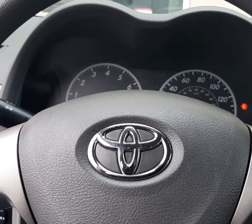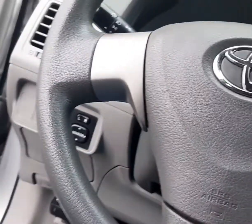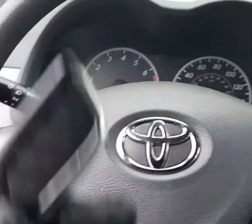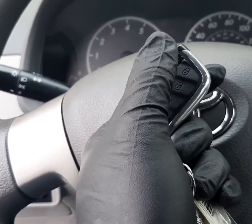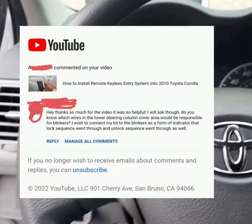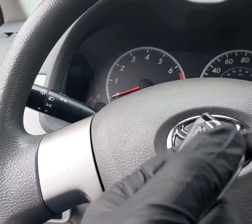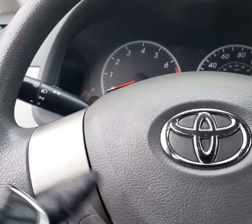Hi everyone, welcome to my channel. If you're new, please kindly subscribe, I appreciate it. In one of my videos I've shown you how to install a keyless entry system into your car, but in that video I only showed you how to install the central lock control system. Based on the request of some of my subscribers on how to connect the parking light to the control entry system, I will show you in this video how to hook that up to your car.